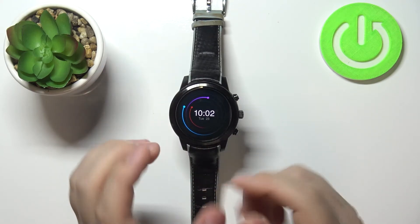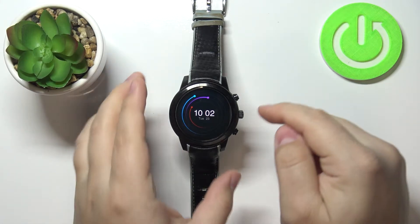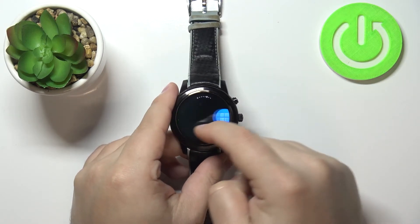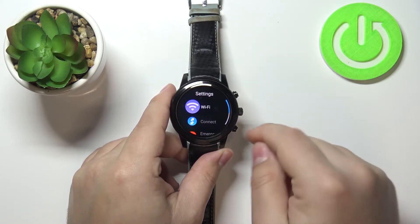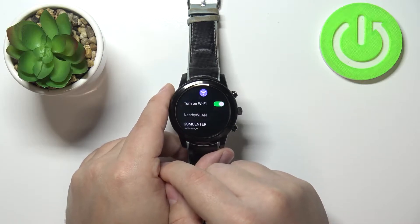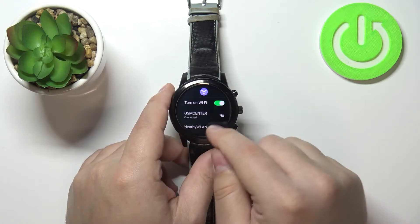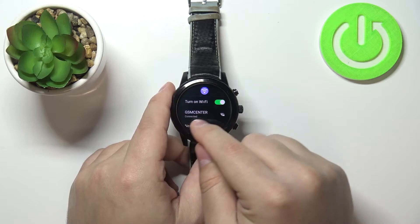Once you wake up the screen we need to check if your watch is connected to the Wi-Fi network. To do it, swipe left on the screen repeatedly until you find the settings icon. Once you find it, tap on it to open settings and then tap on the Wi-Fi option. If Wi-Fi is disabled, tap the switch to enable it and you should see the list of networks below the turn on Wi-Fi option. As you can see, I am connected to one.